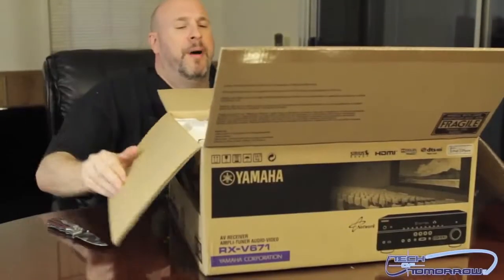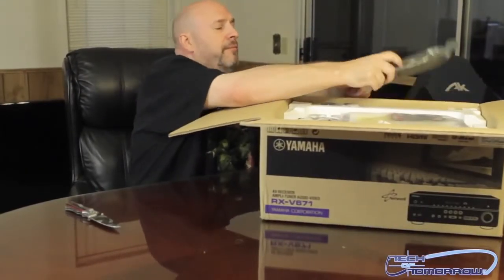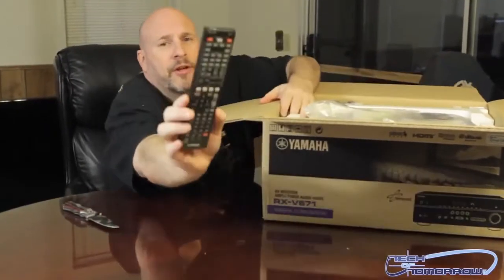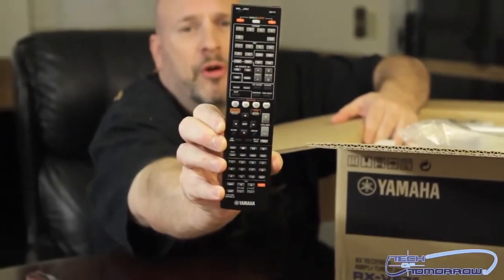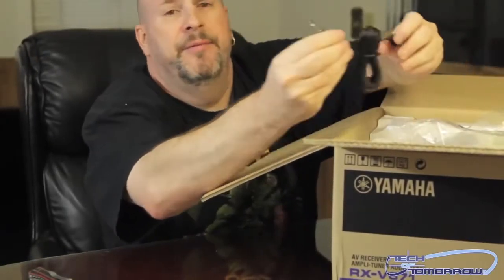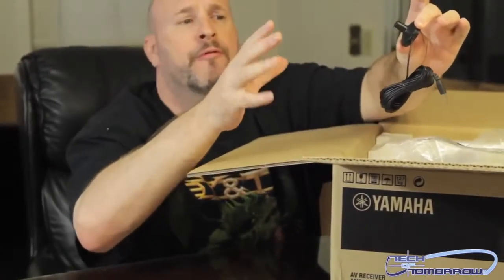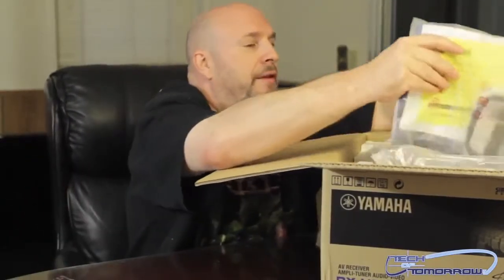So you guys know how it goes — comes in a box, well packed. Right off the bat we get the remote control. I'll set it over here so you guys can get a good look. Here's the remote control — you guys know what a remote control is. But this right here I want to talk about — this is really cool. This is a microphone that you plug into your system, set it up, and it will totally calibrate your entire room for perfect sound. You don't have to do anything at all, just plug it in and you're done.